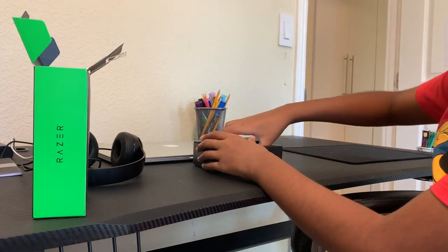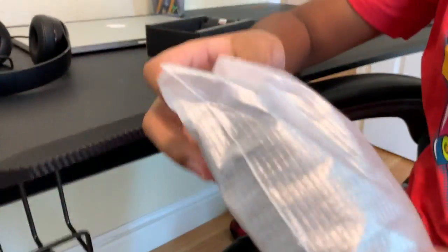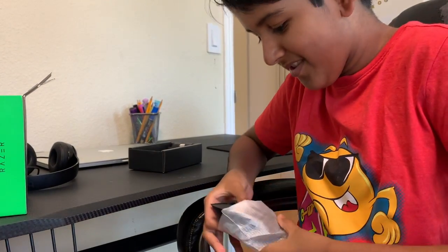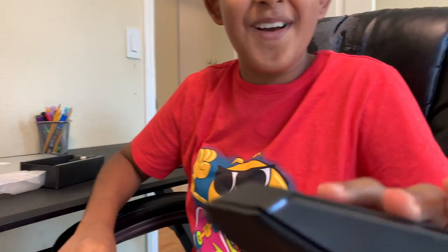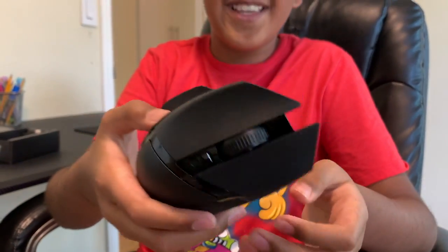You can see that later. And then for the real thing, you get the — it won't come out. Okay, here — you get the Basilisk HyperSpeed. It looks really, really cool.